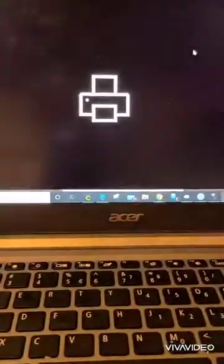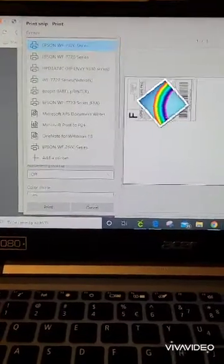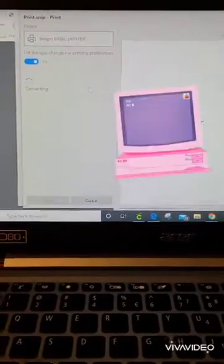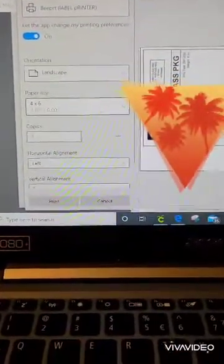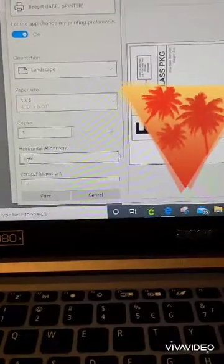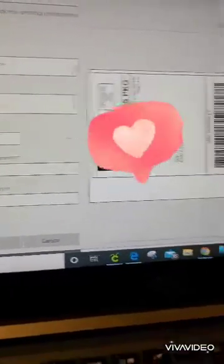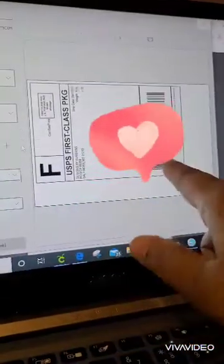We're just going to go ahead and go to print. I have a BPRT printer — I don't have a Rollo or anything like that. We're doing four by six. Sometimes it populates the full size, sometimes it doesn't, as you can see here.